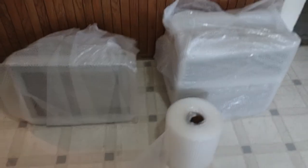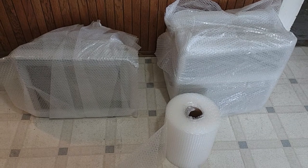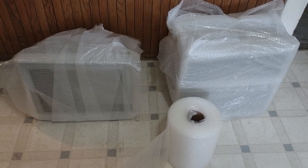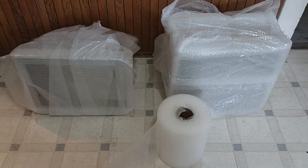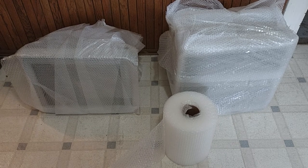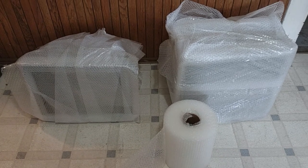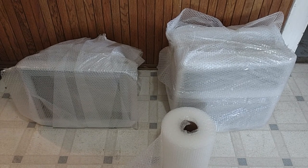Here are both TVs wrapped up with bubble wrap. And again, this bubble wrap alone is not sufficient cushioning to ship them clear across the country — I would not even ship them across the street this way. Next, we are going to use the pool noodles to tape around the corners.